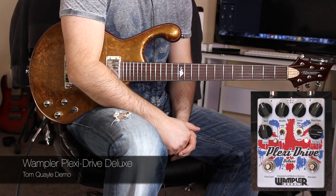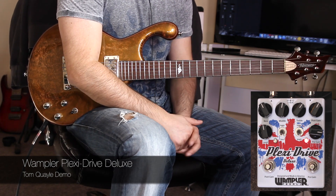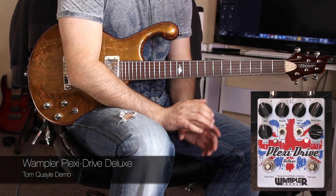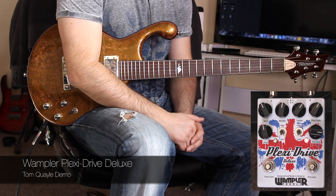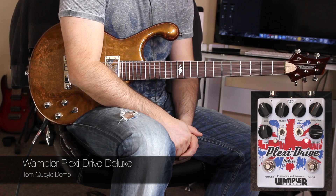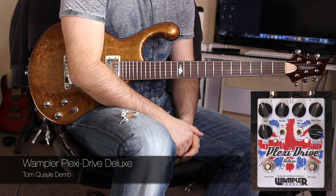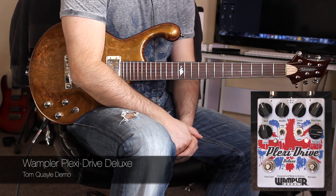So that's the PlexiDrive Deluxe — an amazing new overdrive pedal from Brian Wampler. Tons of features, tons of really cool sounds. Very, very well worth checking out if you're into Marshall-esque or British sounds. Bear in mind the flexibility of this pedal due to the active EQ controls, and also the pre-gain boost makes it a really great tone-crafting tool. So check it out, hope you've enjoyed this demo, and I will see you next time.